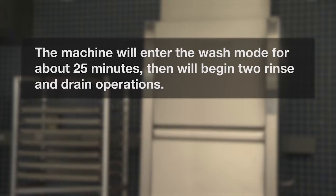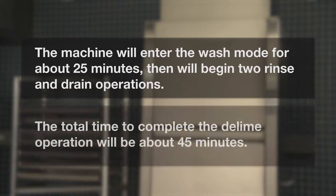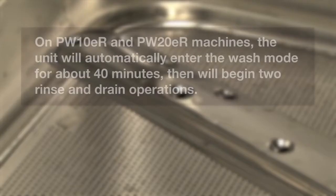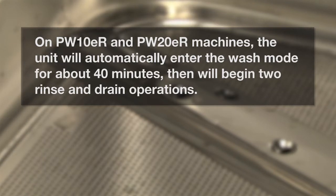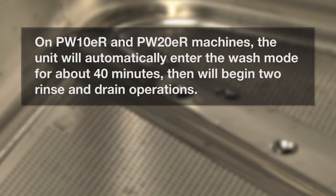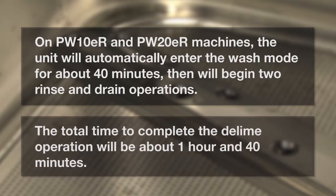The machine will enter the wash mode for about 25 minutes, then begin two rinse and drain operations. The total time to complete the deliming operation will be about 45 minutes. On PW10ER and PW20ER machines, the unit will automatically enter the wash mode for about 40 minutes, then begin two rinse and drain operations. The total time to complete the deliming operation will be about 1 hour and 40 minutes.